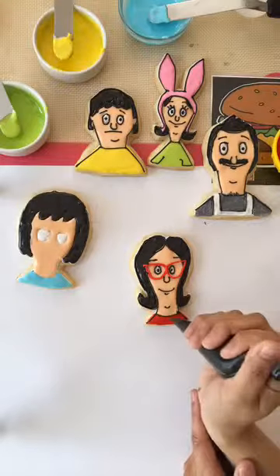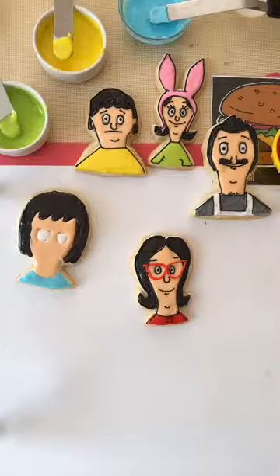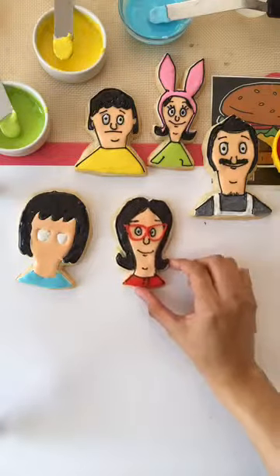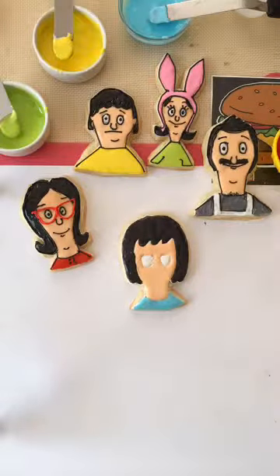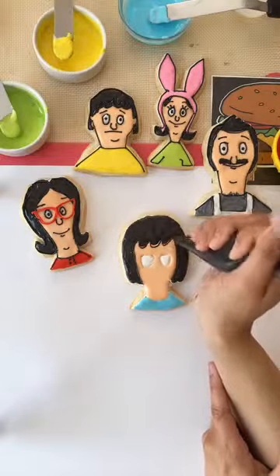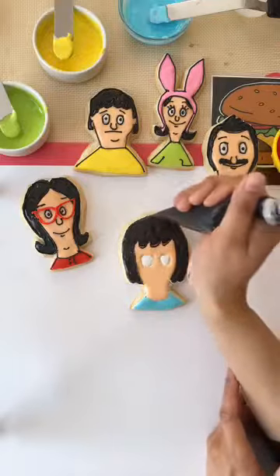Last we have Tina. My mom said South Park cookies — South Park! I made Linda's mouth so low, but I like it. We have a first-time viewer, Hallie — hi, thanks for watching! Megan said I should do the Simpsons — I definitely will. I make those quite a bit actually; they're really fun to make and everybody loves the Simpsons. I was worried that people from other countries wouldn't know who Bob's Burgers is, but clearly they do.